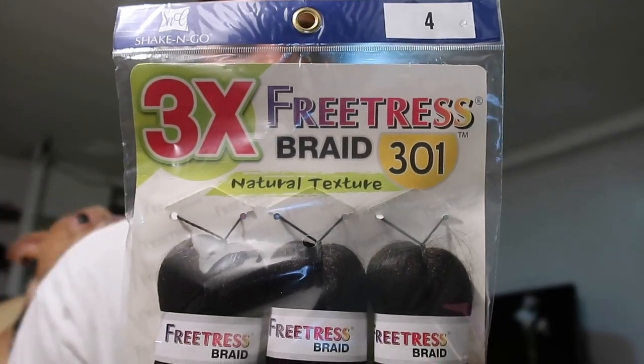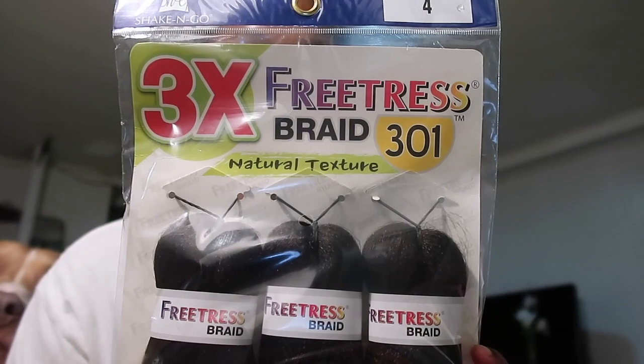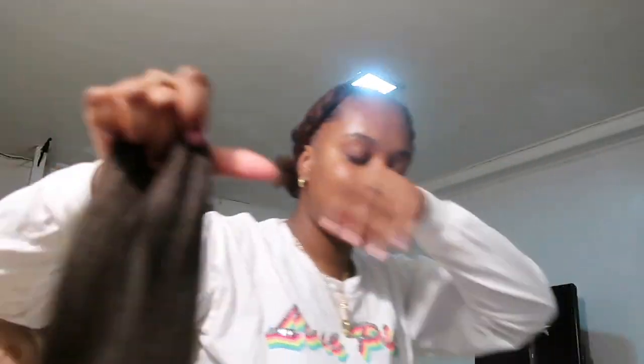I used a total of three packs of the Shake-N-Go Freetress 301 braid-in hair in color number four. This is one of my favorite braid-in hairs. The hair is pre-stretched and is about 28 inches. I go ahead and pre-separate the sections that will be feeding into my box braid.